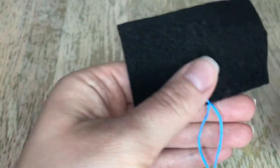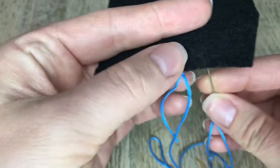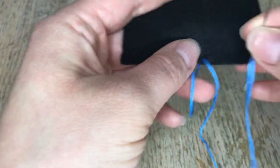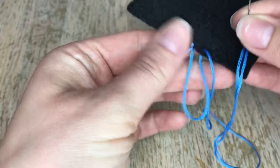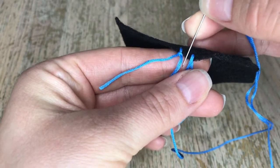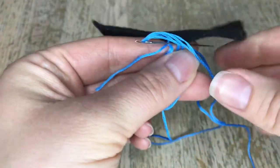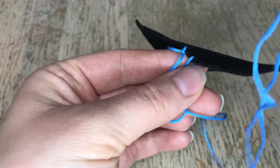It doesn't look like much now but it will when we're done. I'm gonna do a few more. I'm gonna go from the back this time — you can go either way, from the back or the front. That's about the length I want. I'm gonna hold these two together, take my needle, go behind both of them like that, and form kind of a slipknot almost.